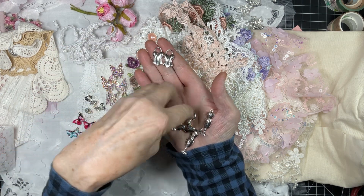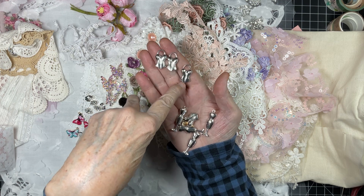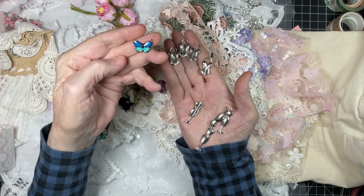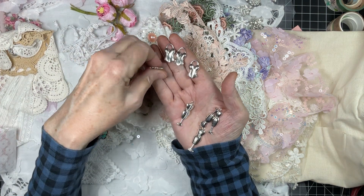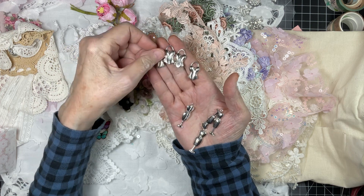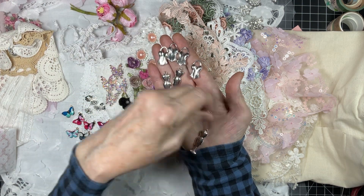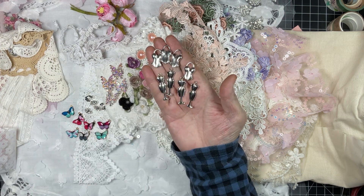Aren't they so cute? There are four. Here's another butterfly — look at that color! So there are four of the forms — the half bodice forms — and then four of the mannequins. Oh my goodness, those are so cute.